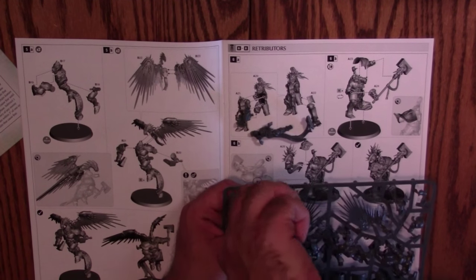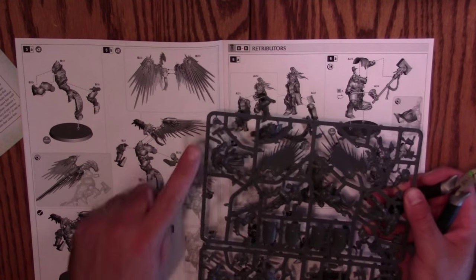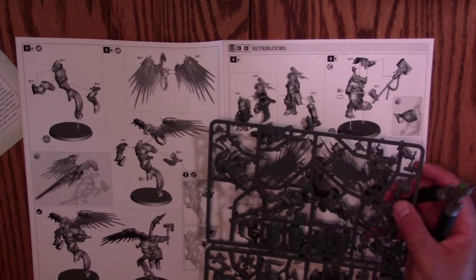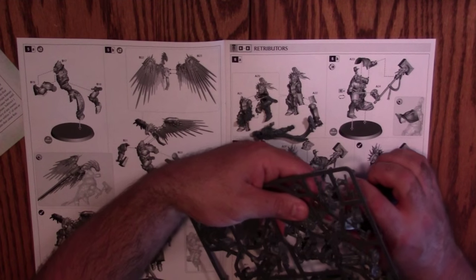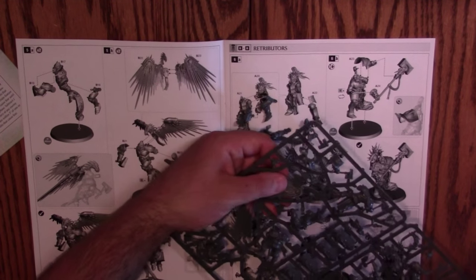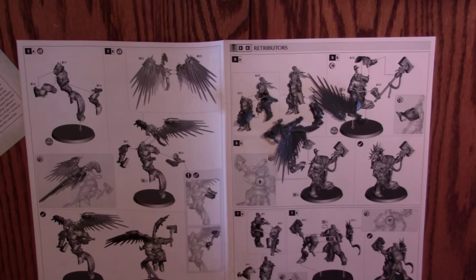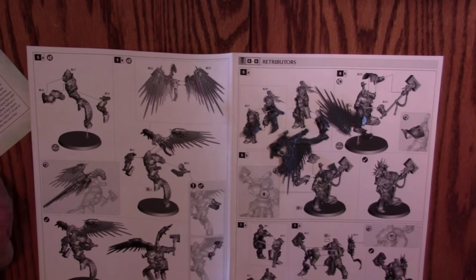One thing I'm liking: in some older GW kits the numbers are in no way related to each other on the frame, but these actually look like they have some order to them. I found every piece relatively close by. Pieces 22 and 23 are both right here. There's a lot of little detail — these little lightning strokes could very easily be accidentally clipped away. They've changed their injection process a bit; that piece only has two contact points where it used to have four.